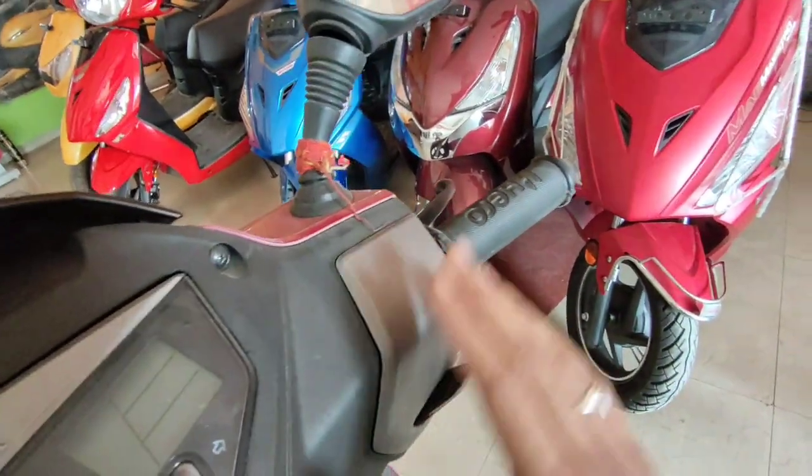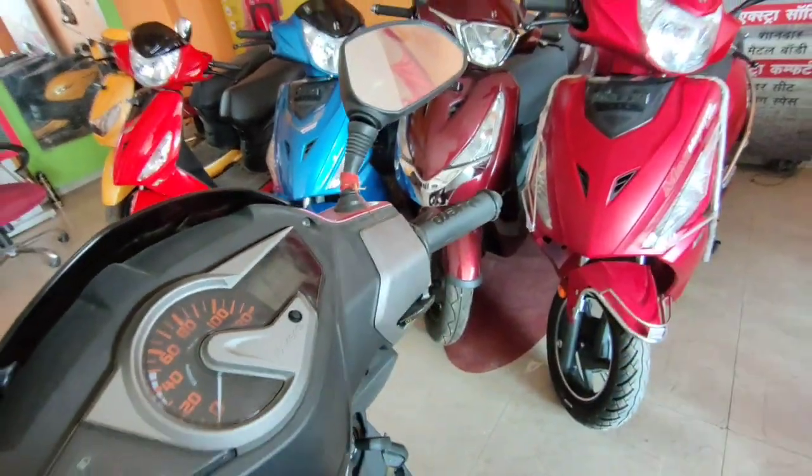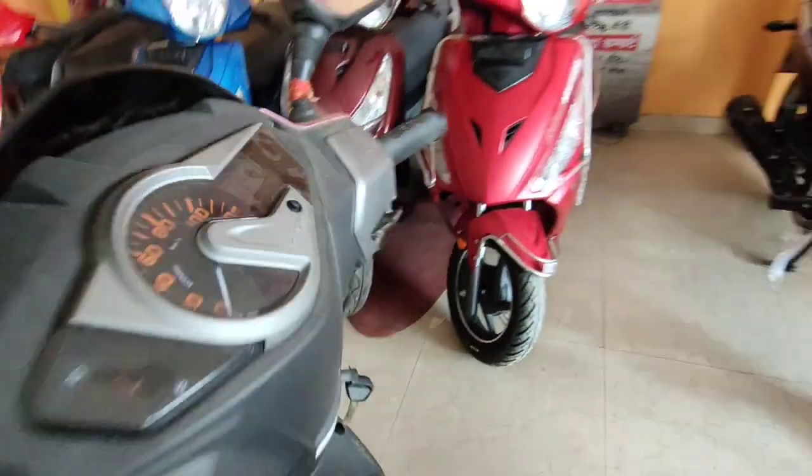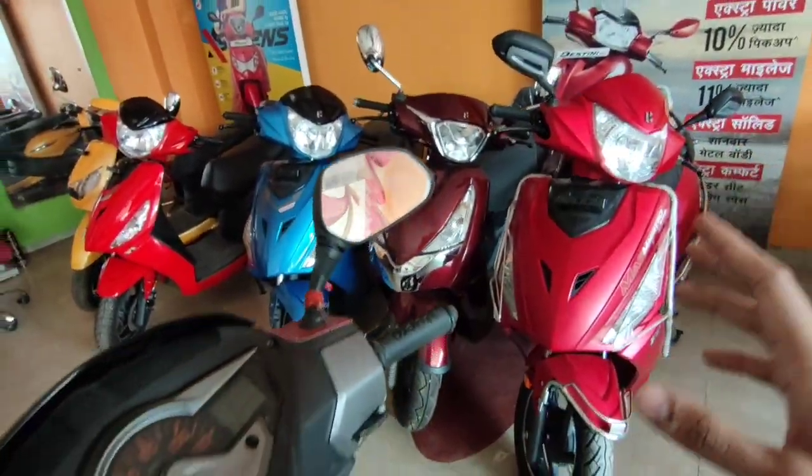The quality and fit and finish here — the silver panel is not of very good quality. The mirrors are very big and provide a good rear view.